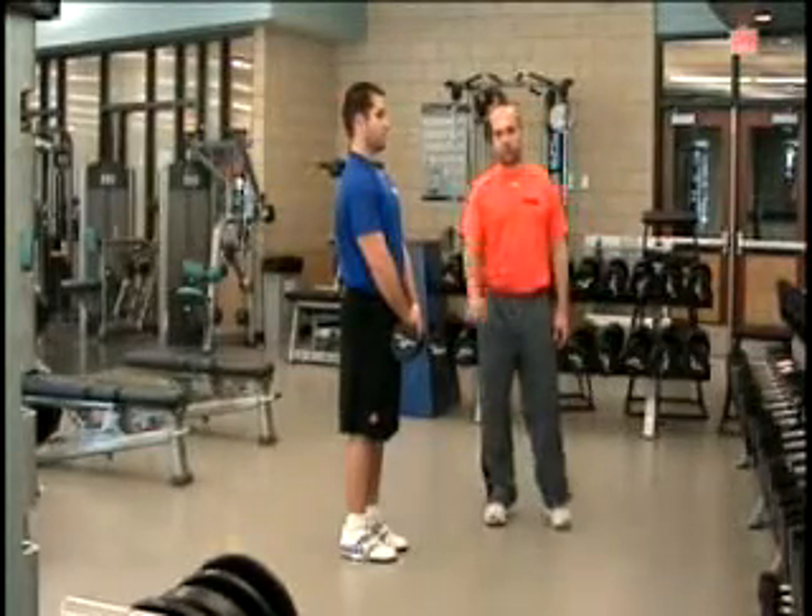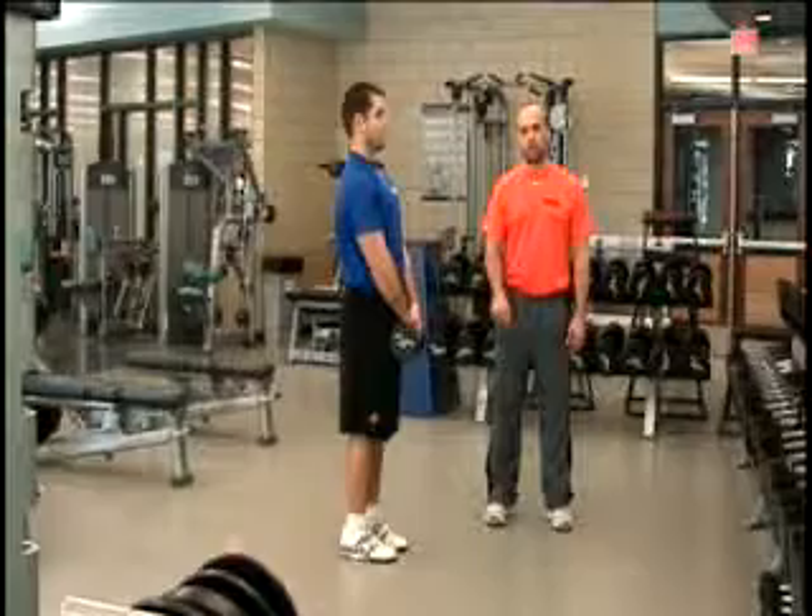The single leg RDL is done with one dumbbell. The same hand as the foot on the ground is going to hold the dumbbell, and the opposite hand is moving to the top.